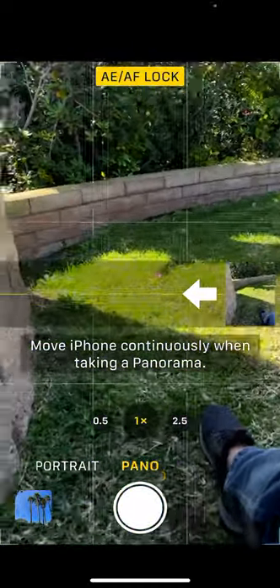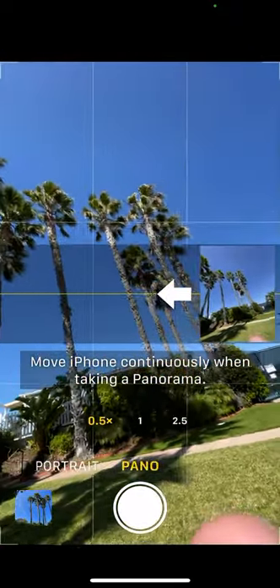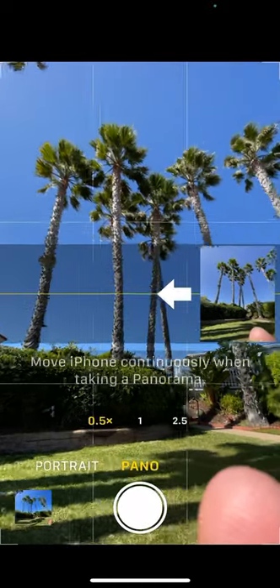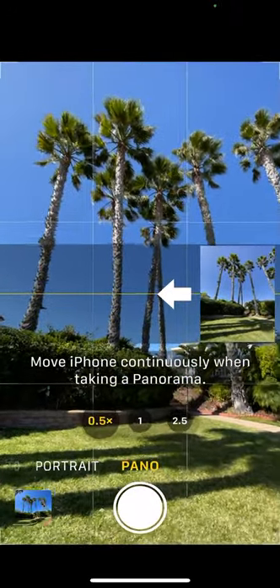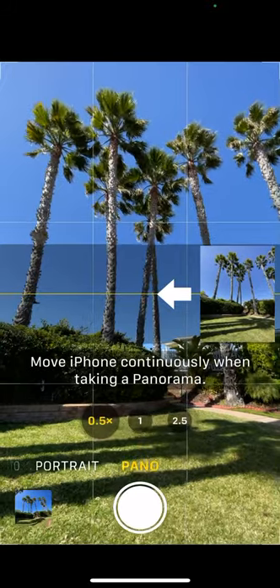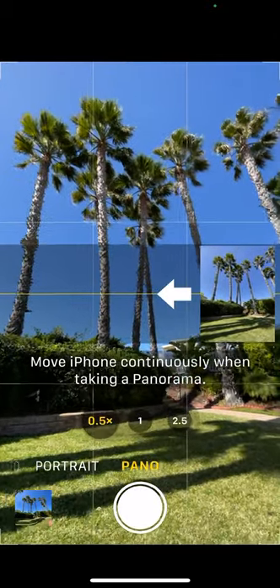Just a few tips. Also remember that you've got your three different lenses depending upon which iPhone you have, so you can easily get something like this. One last little tip: if you are working with something close up to you — even a still life or something small — you can shoot a sushi roll. I've done sushi Panos, which are awesome.